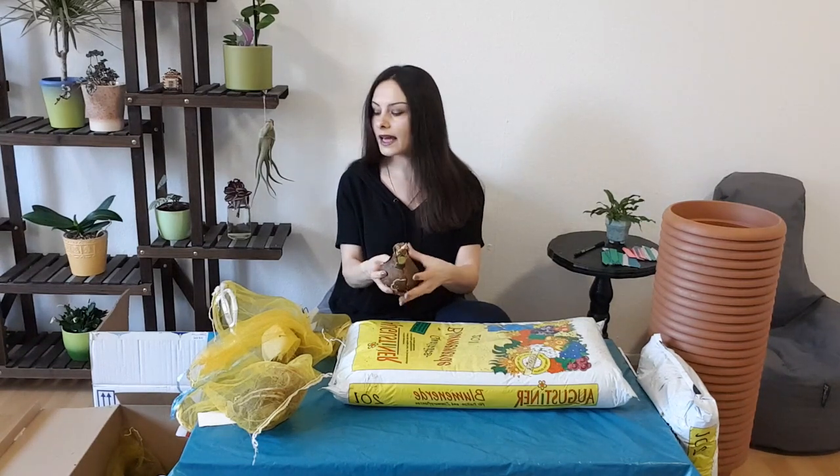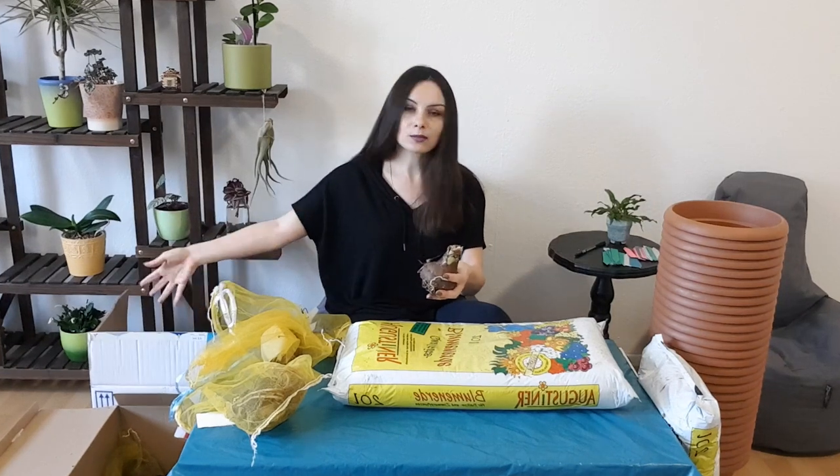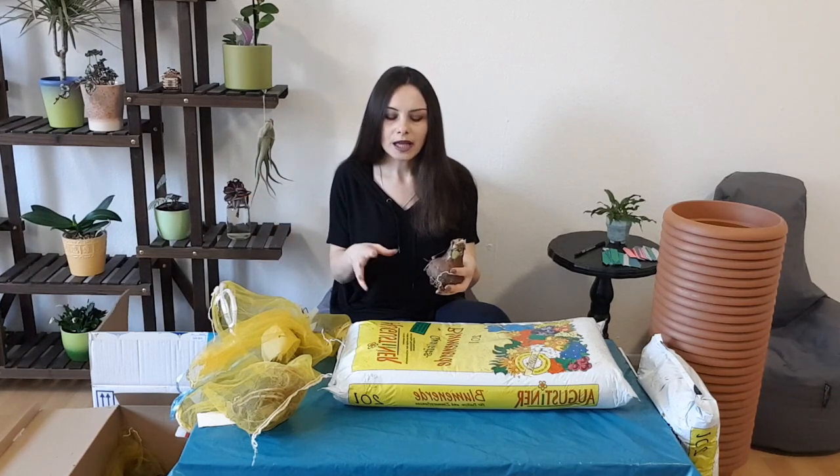This is exactly what you see here — my box is full of amaryllis bulbs. I'm going to take them out and show you how they've been through all these months. Now it's spring and I'm going to plant them. About the dormant period, I'm not going to go into much detail now.